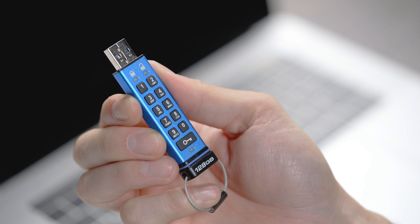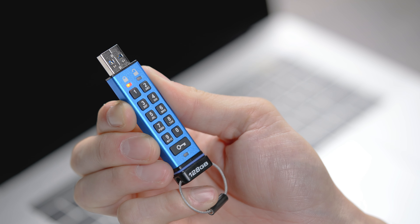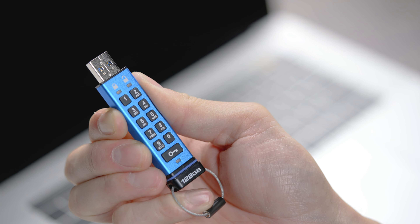In the event of a brute force attack or a drive reset, it is necessary to create a new user PIN. You can do this by pressing the key button once to begin. Then, when the LEDs are solid red and blinking green, press the key button two more times and enter your new user PIN.